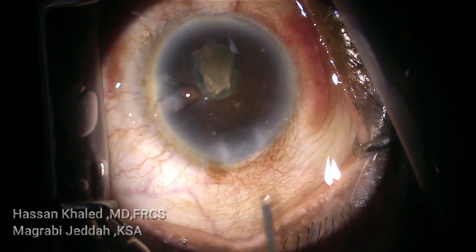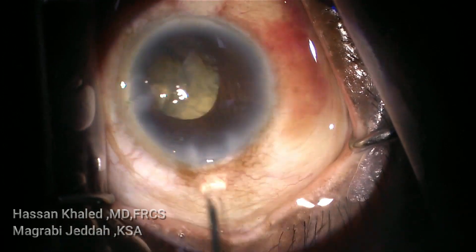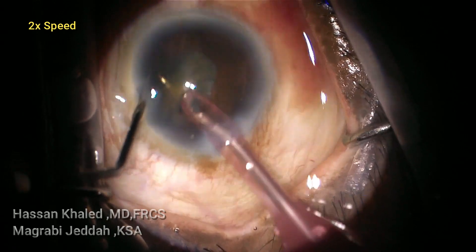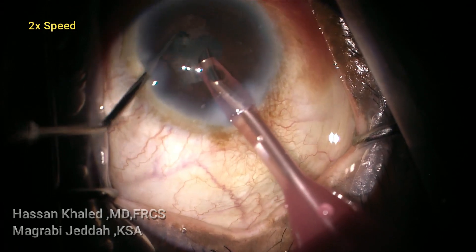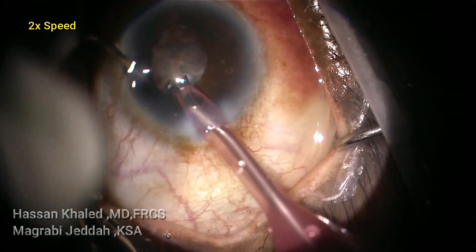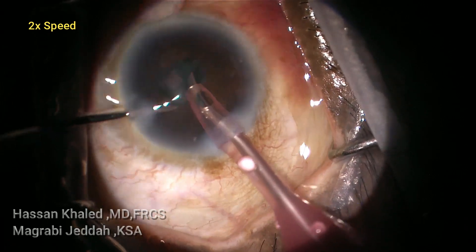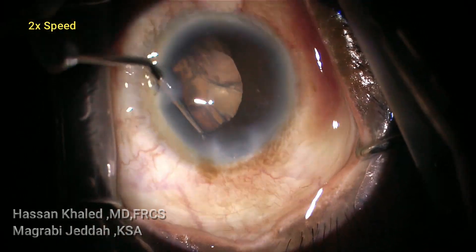I think it would have been better to use pupil expander devices while emulsifying this dense cataract. But actually the pupil was very well dilated at the beginning of the surgery — more than 6 millimeters in diameter. Again you can see the pupil is about 2 millimeters. Now you can see the last piece, and also the epinucleus and cortical shell by the end of the surgery.